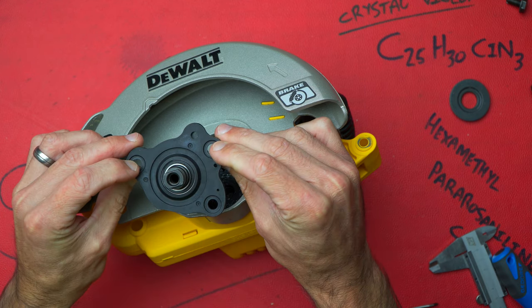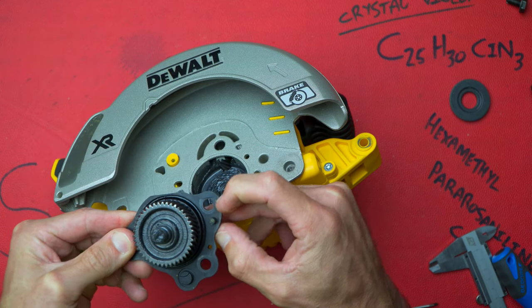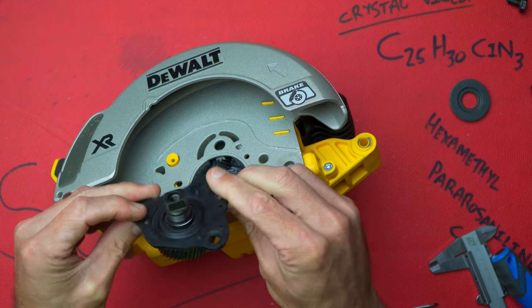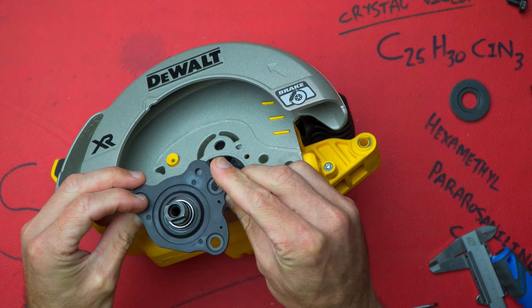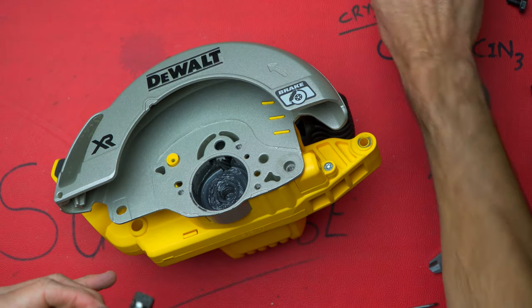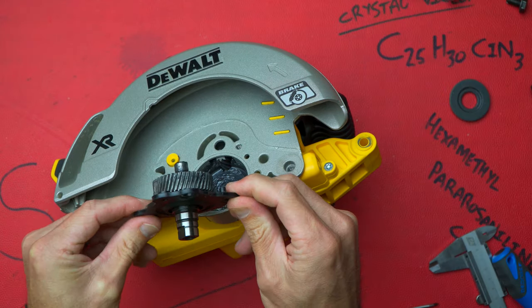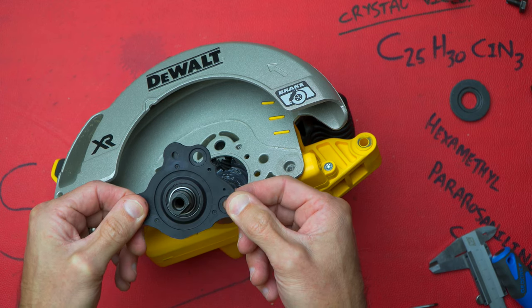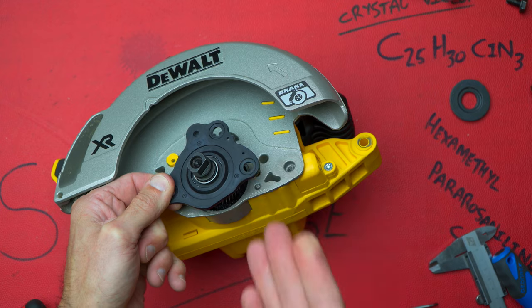In here it is plastic. It doesn't have any material markings on it as such, but it feels very very hard — not a lot of flex in it — probably a polycarbonate of sorts, probably going to be the same plastic as the guard.